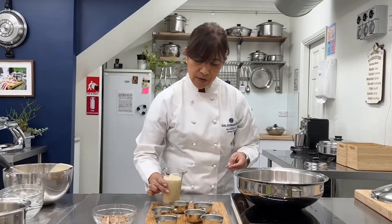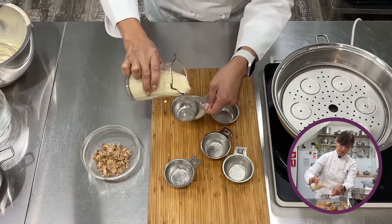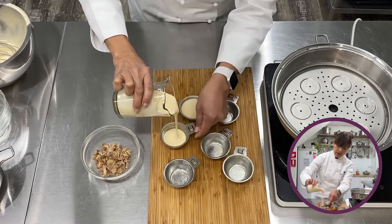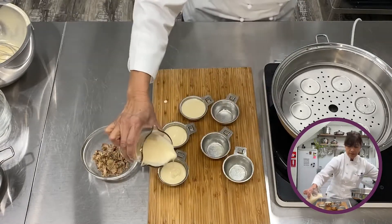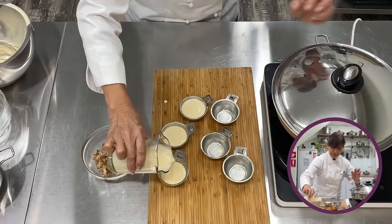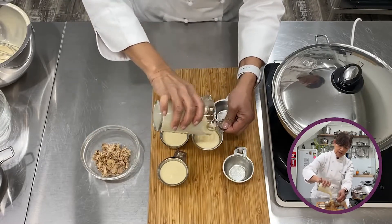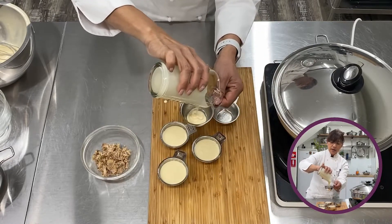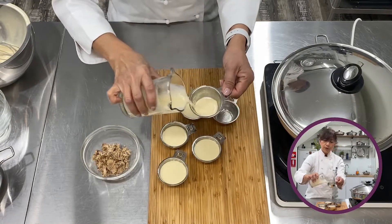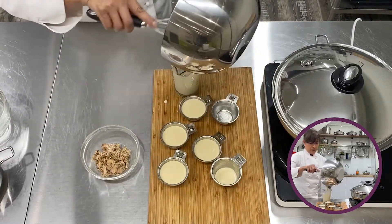So convenient! Just pour it in — look at that pouring lip, no mess at all. I'll close this to keep the heat intact. No-mess baking for everyone! If you don't have a Saladmaster measuring cup, give us a call because you can actually earn one of these very easily.